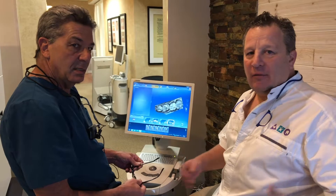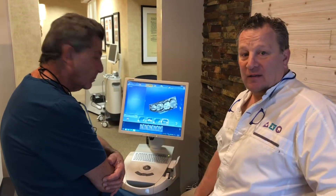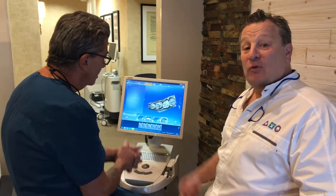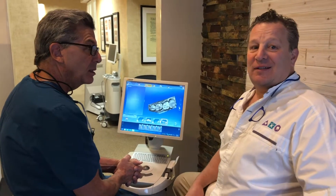Especially this time of year everyone's busy. They're running around trying to get things done before the end of the year. What Mark does is really helpful for a lot of people. Being able to do a crown in one visit is really cool, and the technology that he uses allows us to do that.